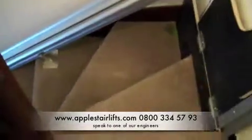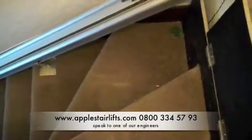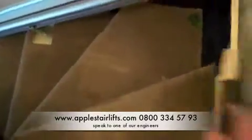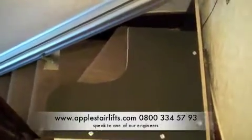Hello, it's Darren from Apple Stairlifts. We've just completed a platform stairlift installation. You've got a fan staircase at the top, so we've got the platform that comes down like that and it would stay in that position unless a visitor or another member of the family wants to come up the stairs — they can just lift it out of the way.